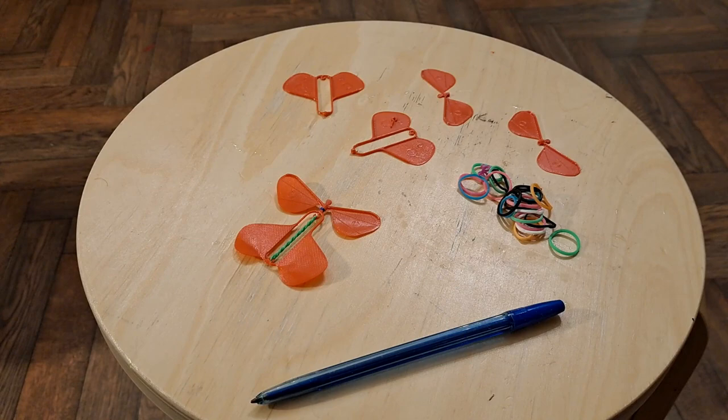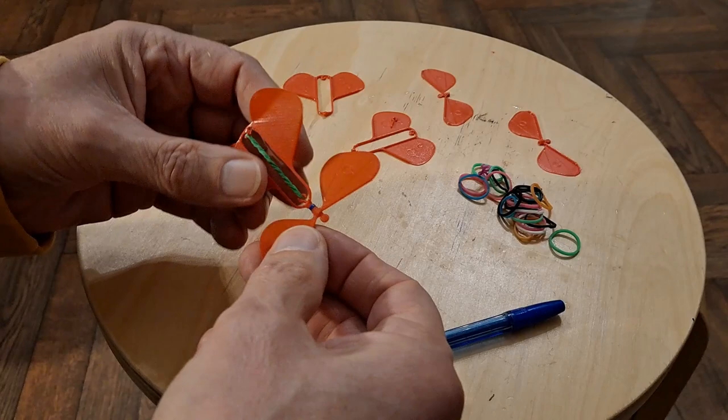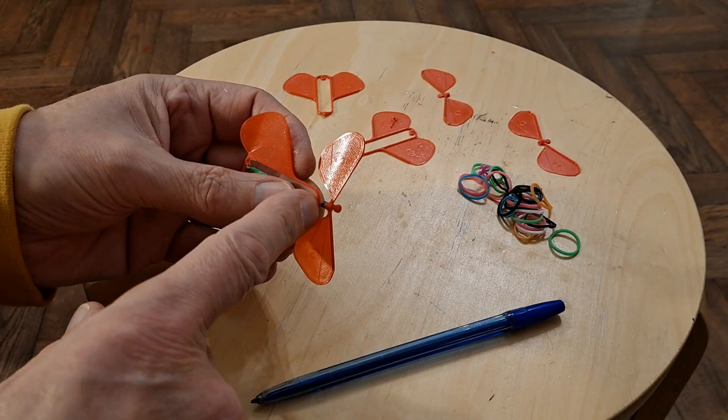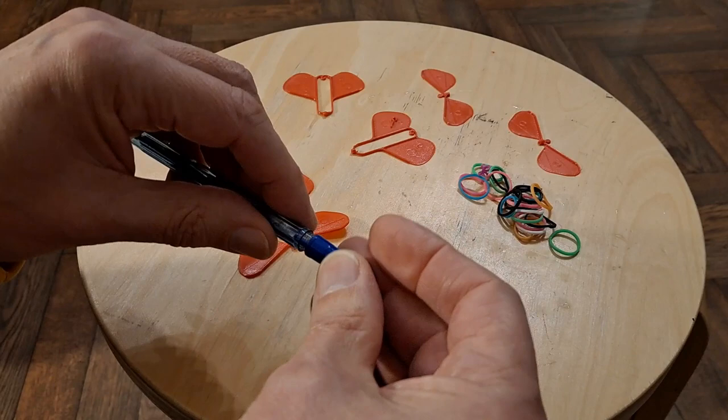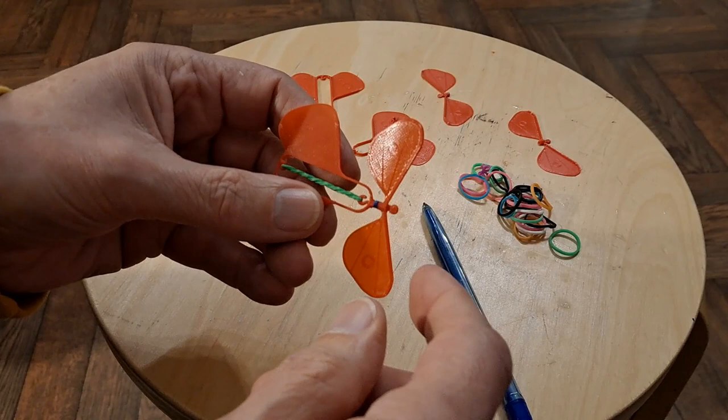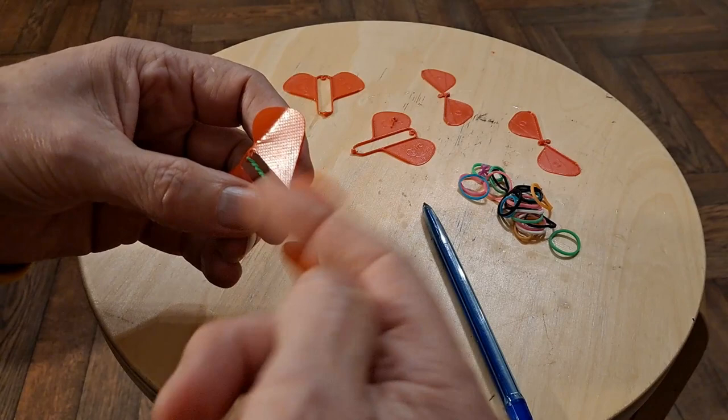I've put one together. The guy who actually designed and created this shows you how to make a nice little washer out of a piece of aluminium tin can. I decided to do my own thing, so I've cut just a tiny little bit off the end of one of these ballpoint pen tubes and used that as my washer. Whether that's as good as the original, I don't know - it certainly seems to work.